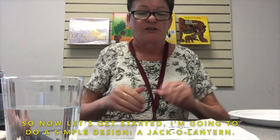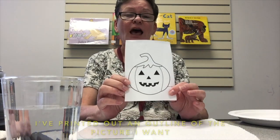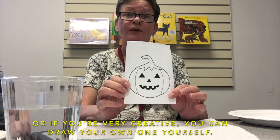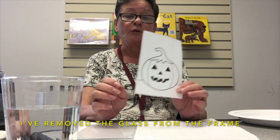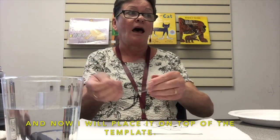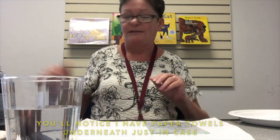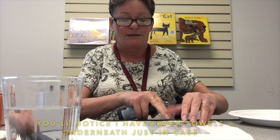So now let's get started. I'm going to do a simple design — a jack-o-lantern. I've printed out an outline of the picture I want, or if you're very creative you can draw your own. I've removed the glass from the frame and now I will place it on top of the template just like that.